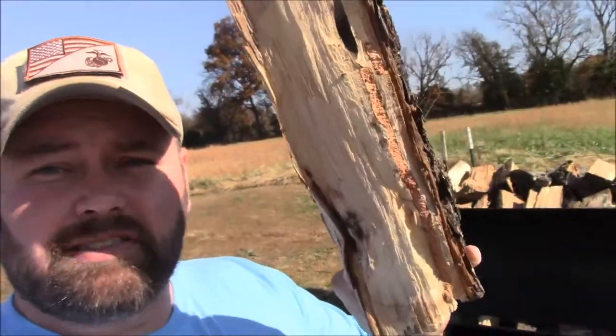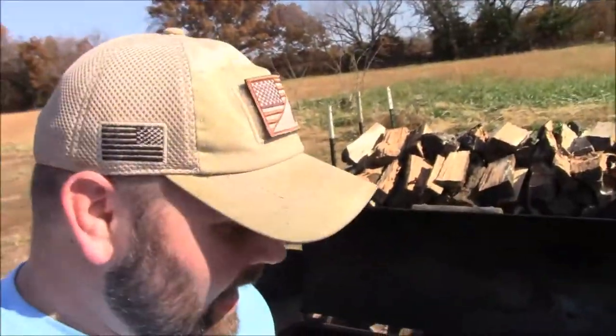Once the charcoal is in, go ahead and get your wood. I've got some hickory — I'll show you my little stash over here. My brother came over last weekend and split all this for me.